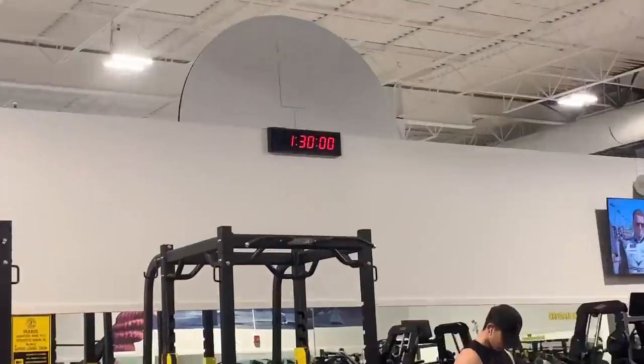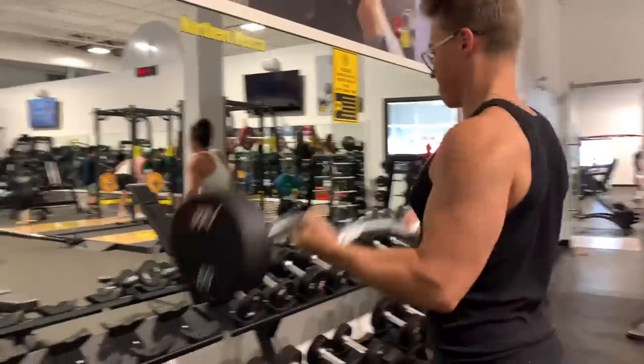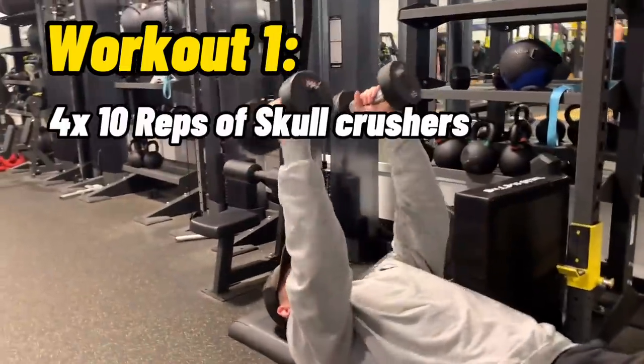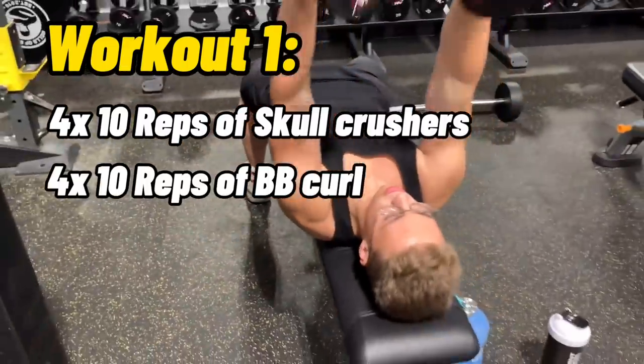We headed into the gym and started at 1:30 in the afternoon. This workout gets really repetitive, but that's part of what makes it so difficult, so you'll want to pay attention. It's only split into two different workouts, each with their own two exercises. The first workout starts out with four sets of 10 reps of skull crushers, followed by four sets of 10 reps of barbell curls.